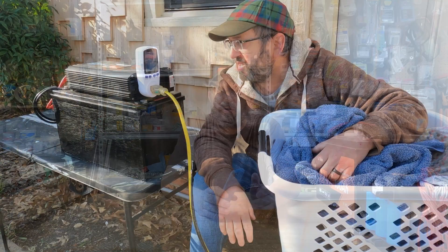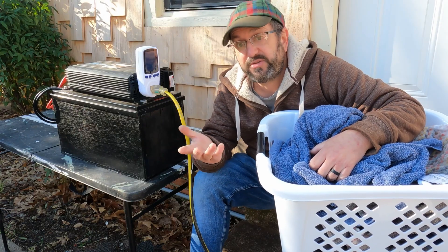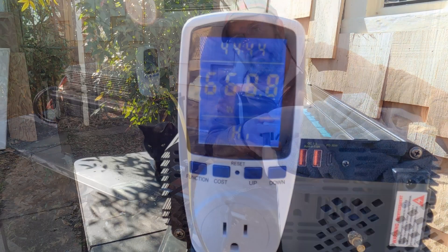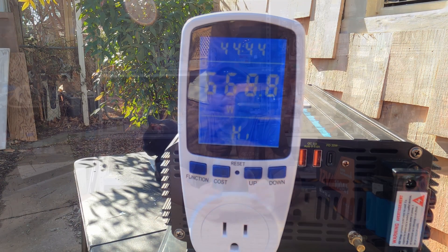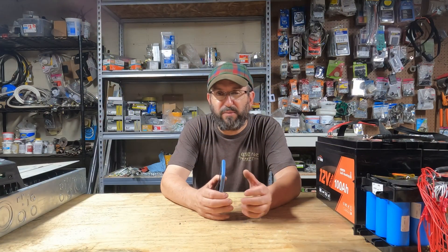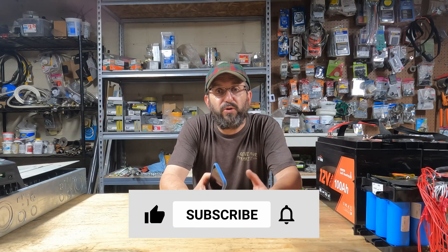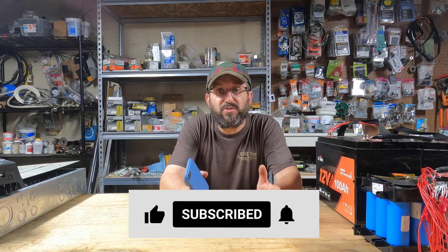A couple months ago, I did a video that showed how easy it is to do laundry on a small solar setup. I was actually pretty surprised at how little washing laundry takes as far as energy and the size of inverter you need. During that video, I talked a little bit of trash to people that build big solar setups and hook up a dryer and run their dryer on solar — you can just hang it out on the line. Then I thought, wait a minute, am I really being fair? I've never actually ran a dryer on solar.